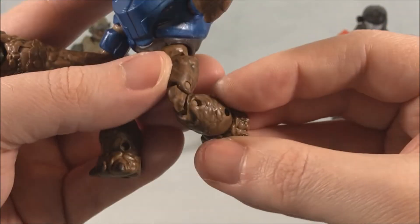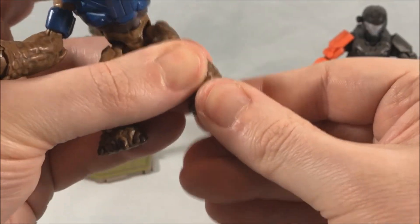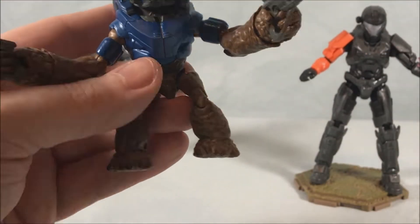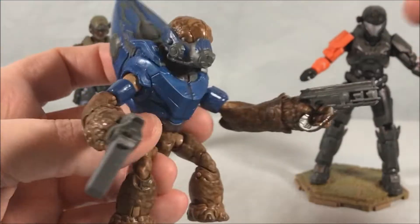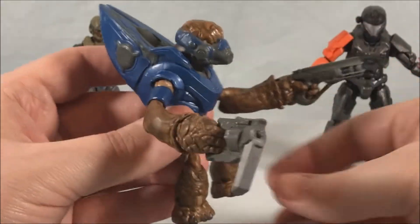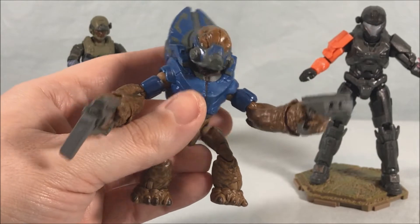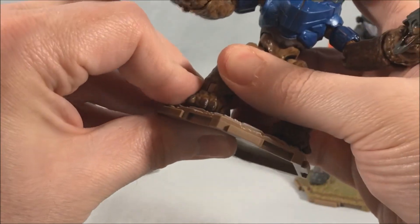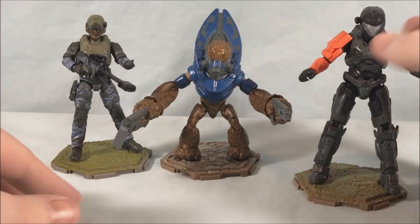He's got a little waist swivel and tiny ball joints in the hips. He's got double jointed knees, though because of his squat nature you don't have a ton of range of motion there. Then he has a huge ankle joint — a nice ratcheted click forward and rock back and forth. It's kind of funny that his wrists and ankles are his biggest joints while his shoulders, elbows, and hips are tiny. I love the color scheme though — the blue looks really sharp with a kind of metallic quality to it. I think the design of this Grunt is really really cool.